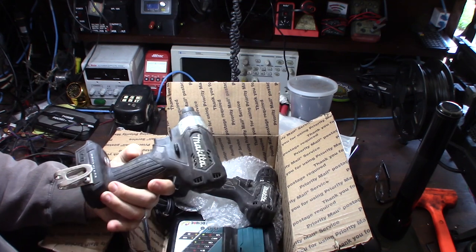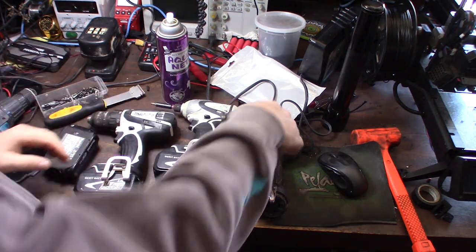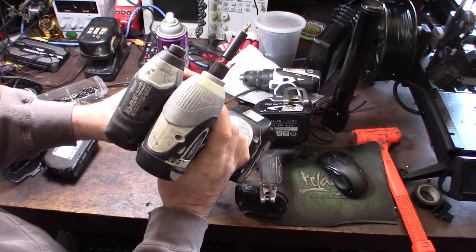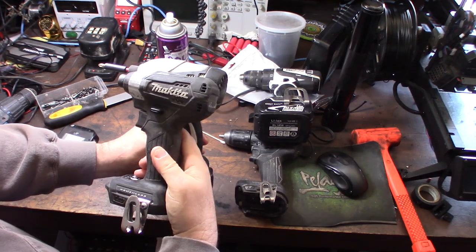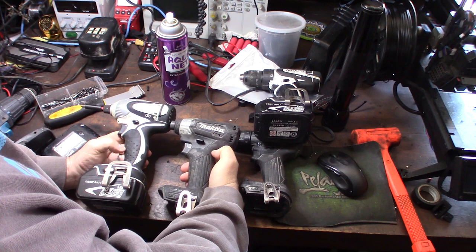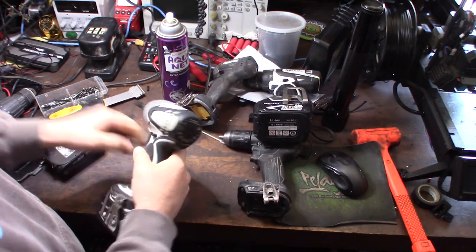I already have a set of the 18-volt cordless which I've had for a couple years and I love them. I just want to give you a size comparison between the two. This is my original one; this is the new impact — it's smaller in every way. The brushless is also supposed to last longer per charge. I've heard the brushed ones can overheat and shut down if you run them too long, whereas you won't get that with the brushless one.